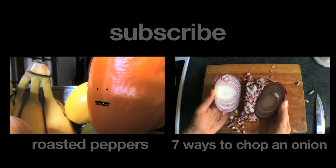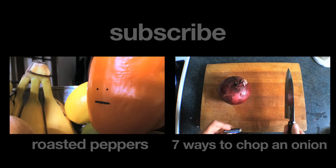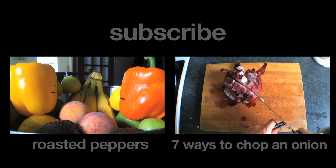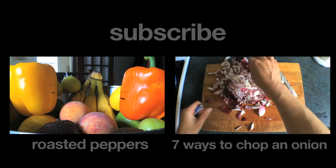You suck at cooking, oh my god, you. You suck so much.